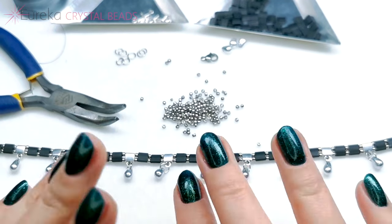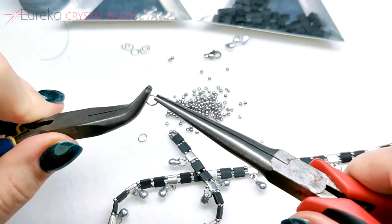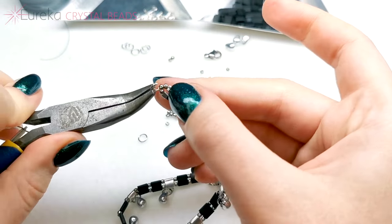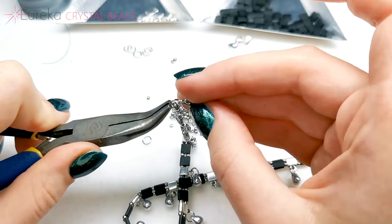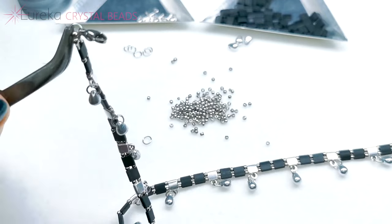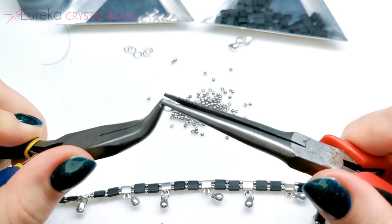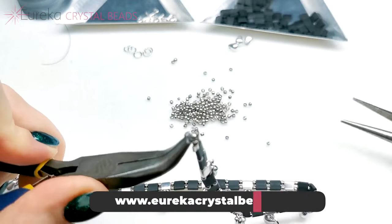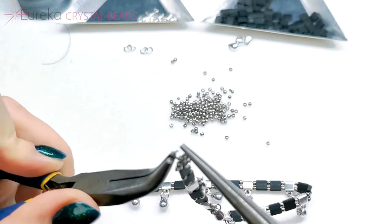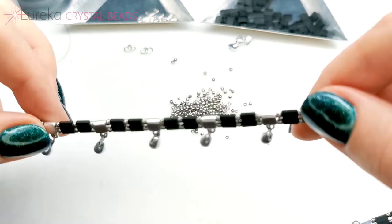With all the drops already installed on the choker, the only thing left to do is add the clasp. I take one jump ring, open it up enough for it to go in between the beads, add on the clasp, and close up the ring. On the other end, I add another jump ring — actually, I'm going to add one more because it's going to be easier to close the clasp with one extra loose jump ring. And that's it — that's the choker!